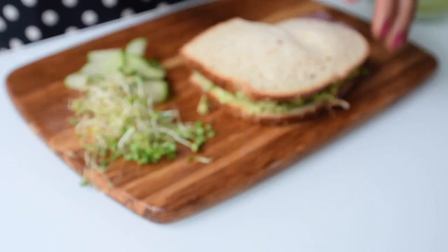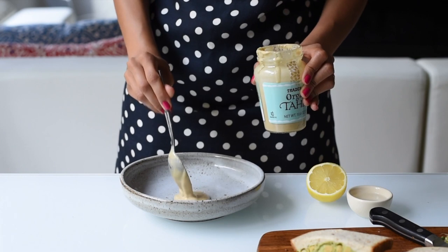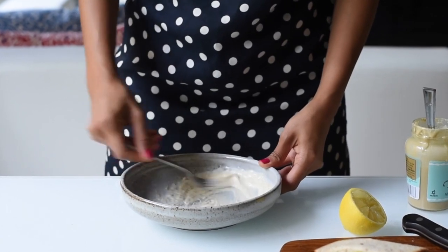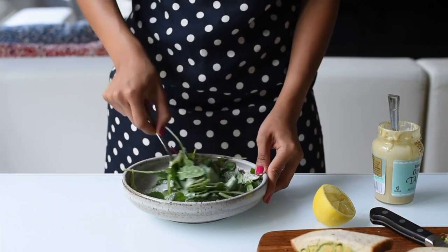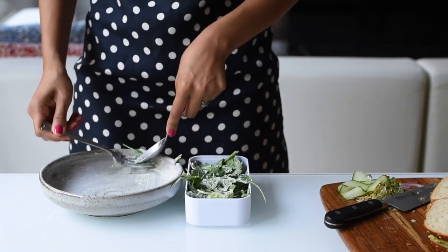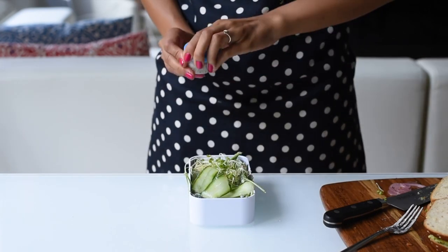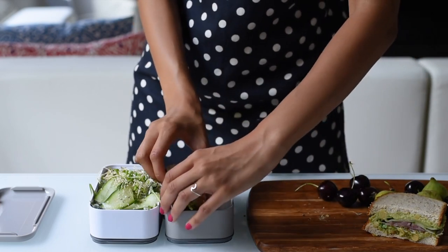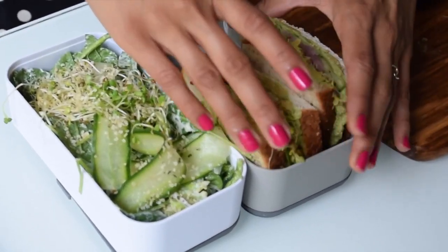To serve on the side of our avocado chickpea sandwich, we're making a super simple salad that uses some of the ingredients from our sandwich. For the salad dressing, you'll need a tablespoon of tahini, a tablespoon of lemon juice, and a tablespoon of water to thin out — just whisk that until you have a creamy dressing. Then add in some prepackaged mixed greens and some of the remaining cucumber ribbons and sprouts. For extra protein, you can sprinkle in some hemp seeds. Finally, we'll finish our meal with some fresh fruit — I'm using cherries and figs because they're in season and delicious.